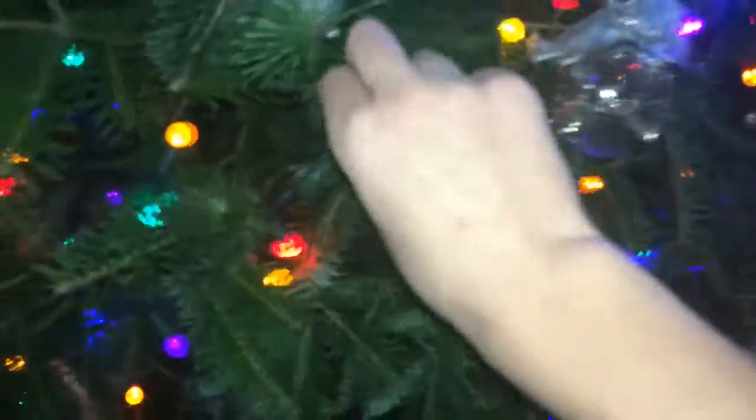First off, let's have a look at the branch. Alright, this here is a nice, beautiful fir tree. Look at that — it's very fine, it's very full. It's a full tree, very full, very green as well. Look at these branches.